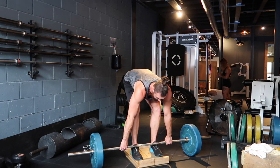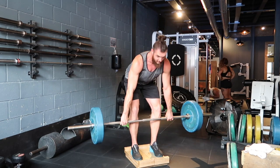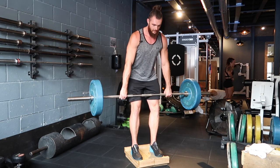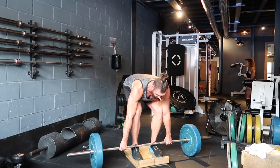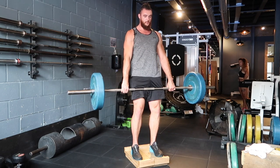Exactly the same thing again — tension out of the bar, lats nice and tight. Really going to have to hold tight in those lats. Tuck those hips through. One last time: we're in position, slack out of the bar, shoulders back and down. Keep those lats engaged, hips go down just a touch. Push that floor away from you. Hips through to the bar.